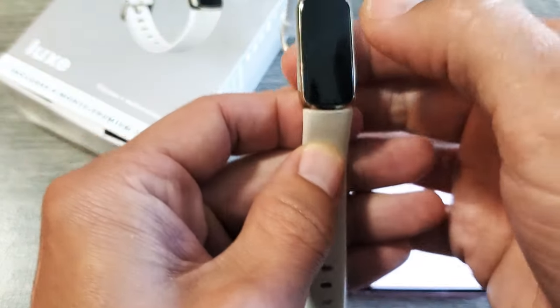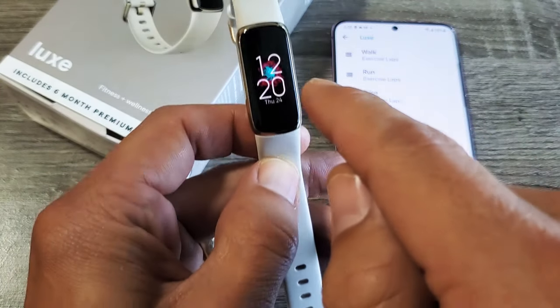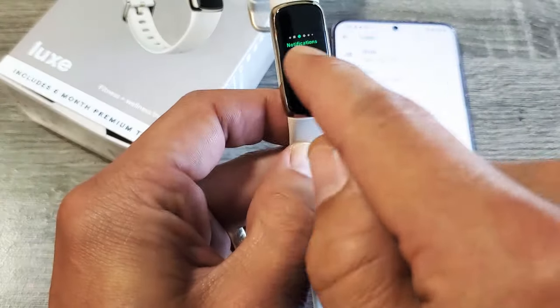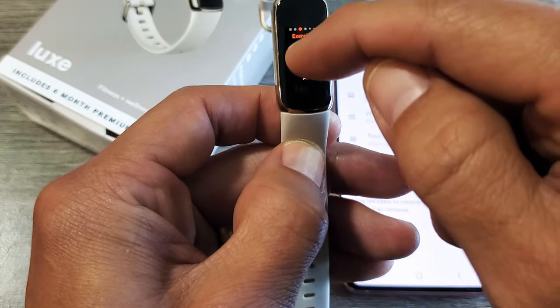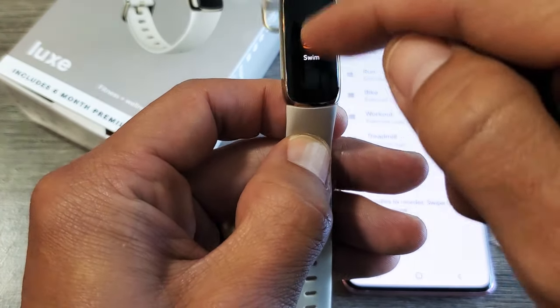So first thing I want to note is if we just go directly to the clock face here and swipe left, I have exercise — I have walk, run, bike and so on.